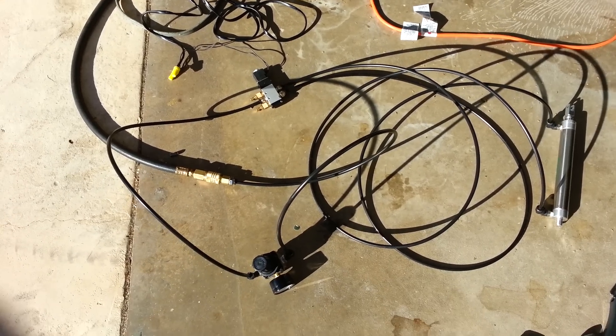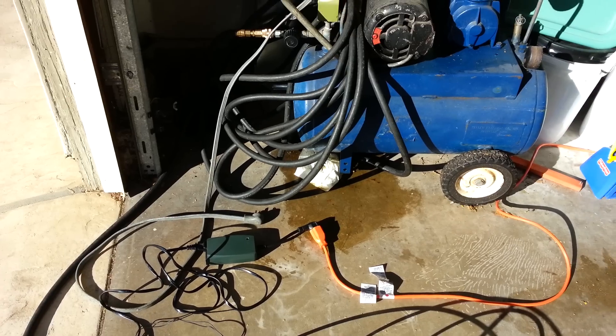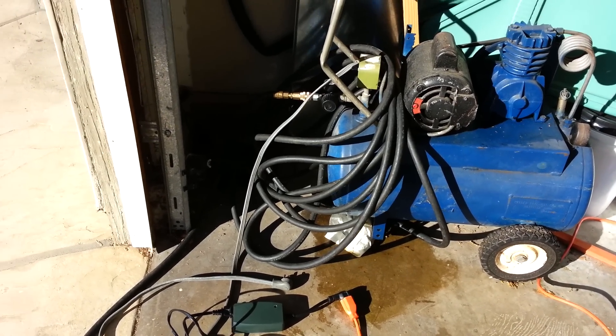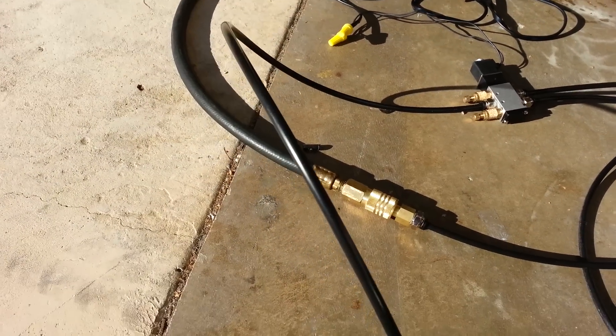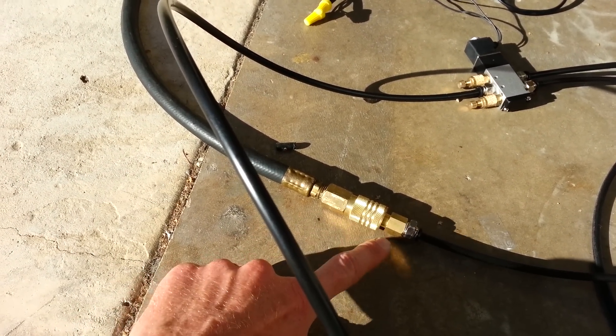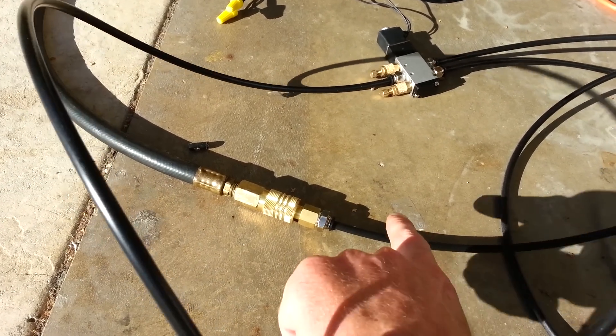I got all this stuff from FrightProps.com. To have it all set up, I have a 3/8 inch hose coming out of my air compressor, which is pretty common for most air compressors. Right here it has a quick connect, which is connected to a reducer that reduces the line from 3/8 inch to 1/4 inch line.